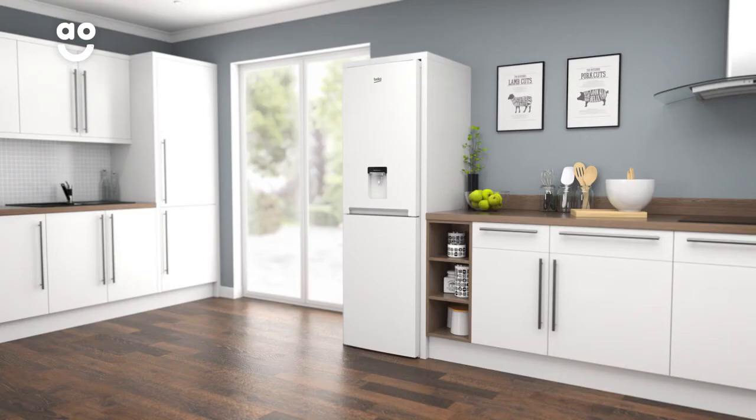If you're looking for an excellent value, low maintenance fridge freezer, this frost free model from Beko is perfect for you.